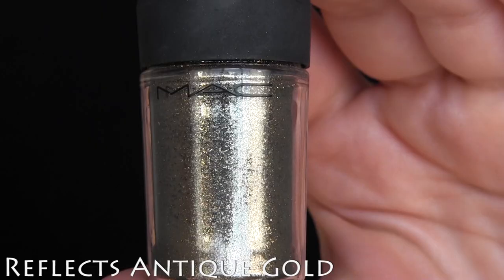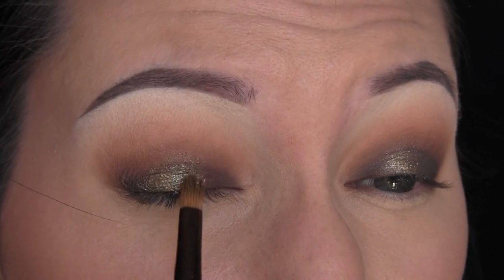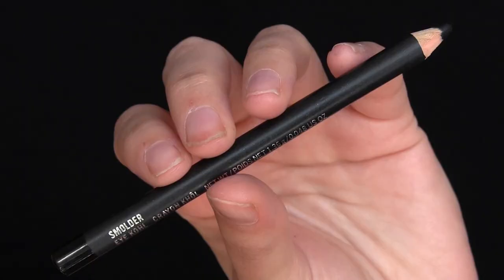Then I'm taking MAC's Reflex Antique Gold, and again, just patting that on the center of the lid. I really just love how it gave some sparkle, because all these shades are kind of that same color as Crowbar, so just packing that in the center to really make it nice and intense.